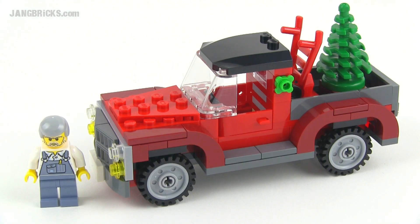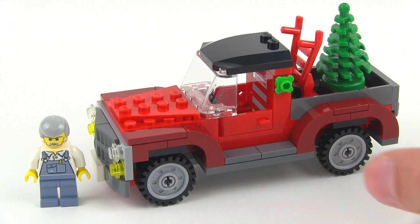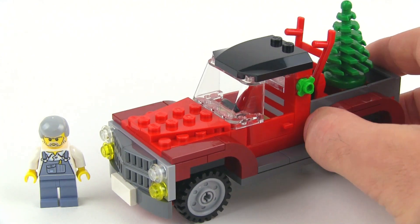Hey everybody, Jang here from jangbricks.com with a LEGO Creator set. This is set number 40083, comes with 118 pieces, and as of the time of this video, the price is free.